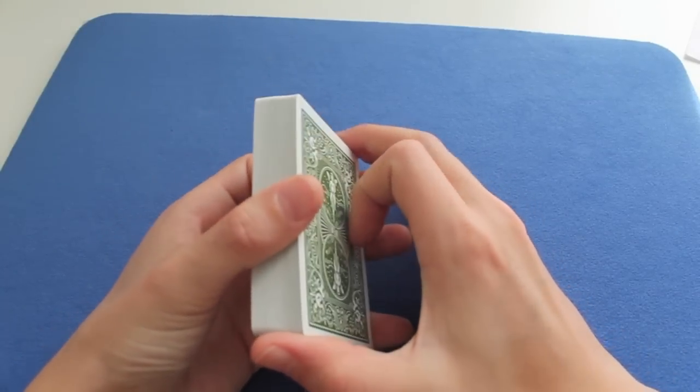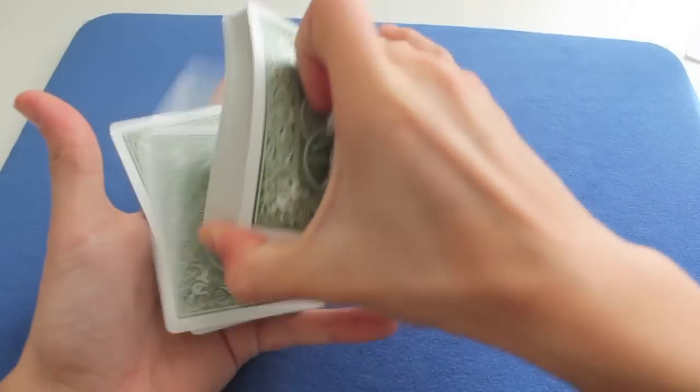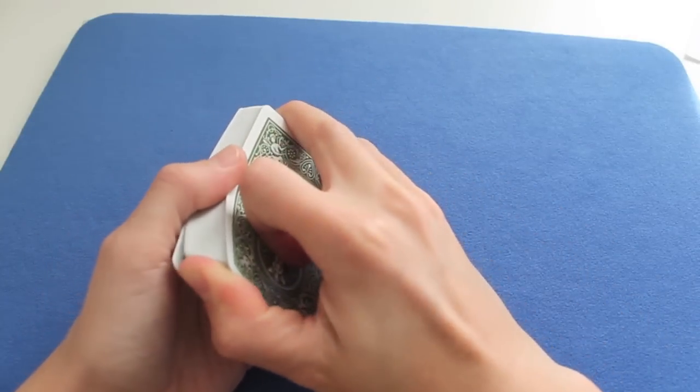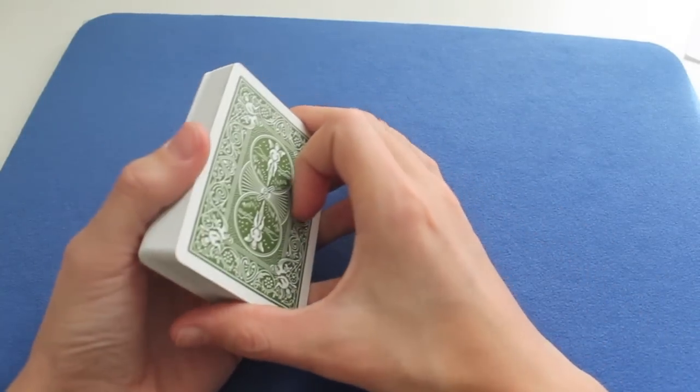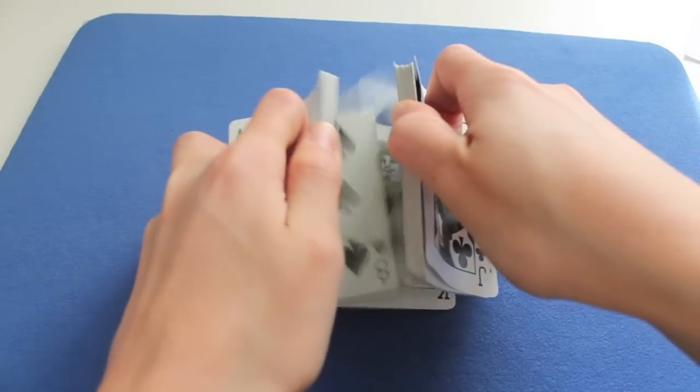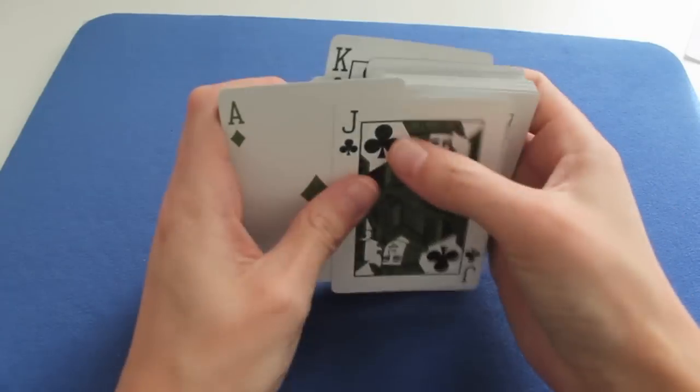So yeah, I hope these help you, and now it will be easier for these card controls — and there will even be fancy ways, like I told you. And if it helped you, please like, comment, and subscribe. And I'll see you next time. Bye.